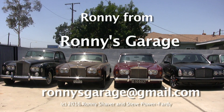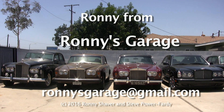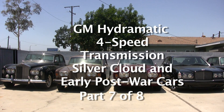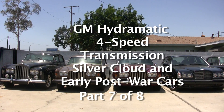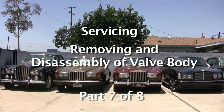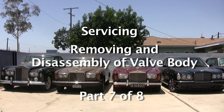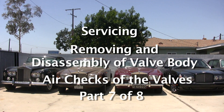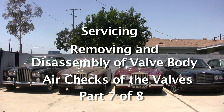Hi, I'm Ronnie from Ronnie's Garage. Today we're going to have a technical seminar covering the GM Hydromatic four-speed transmission used in the Silver Clouds and the early post-war cars. We're going to service it and we're going to take the valve body, the little control unit, apart, and I'm going to discuss how it works. I'll do some air checks and show you how things work inside.